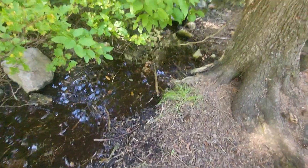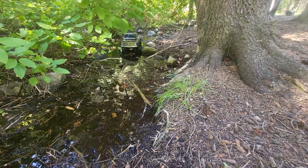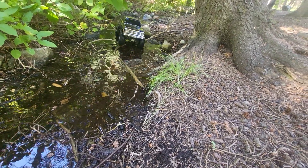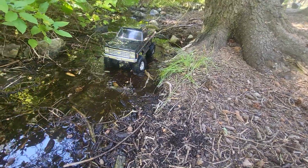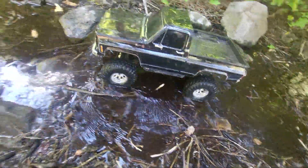Now that we got that hiccup out of the way, let's carry on up the stream creek here. There's a nice little root there - we're just gonna trail on over it. Making short work of this stream.